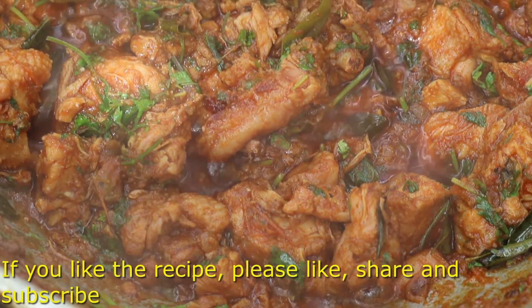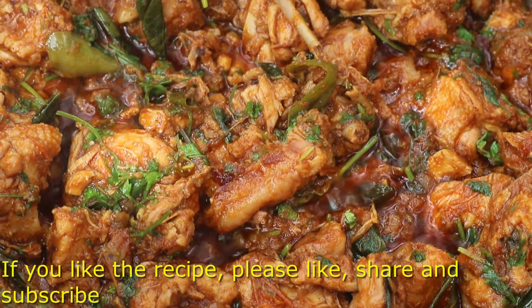If you want to like and share this recipe, please like and share this video and subscribe to the channel. Thank you.